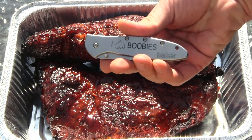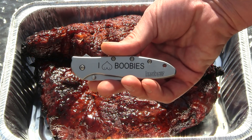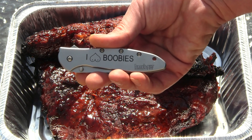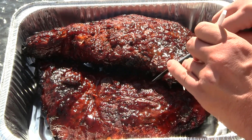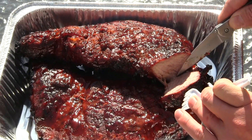I also want all you guys to support the boobies — it's breast cancer awareness month, I know you all will. This is the Kershaw Leak right here. Mmm, doesn't that look good — look at the inside of that sucker!